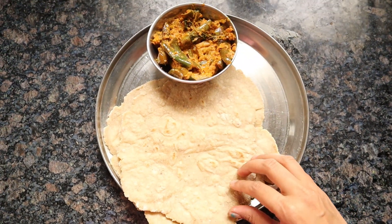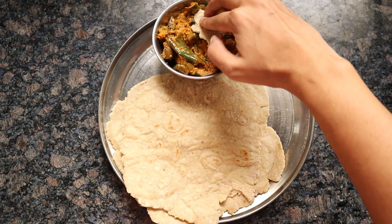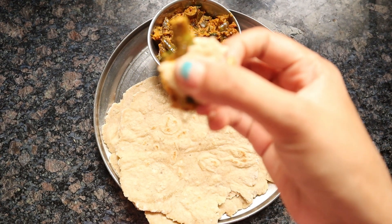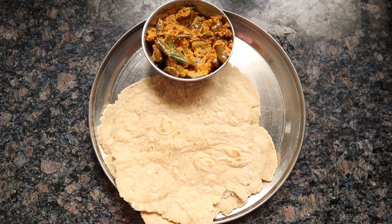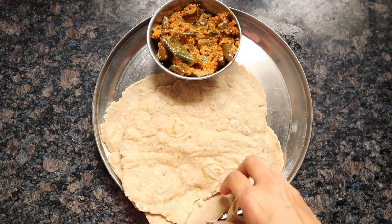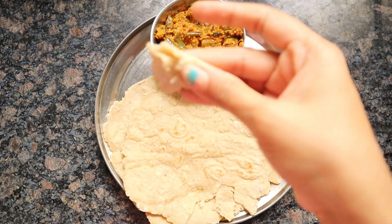Make the remaining rotis with the same procedure. You can serve it with any curry. It goes well with brinjal curry or dry garlic chutney. You can see here how soft the roti is.